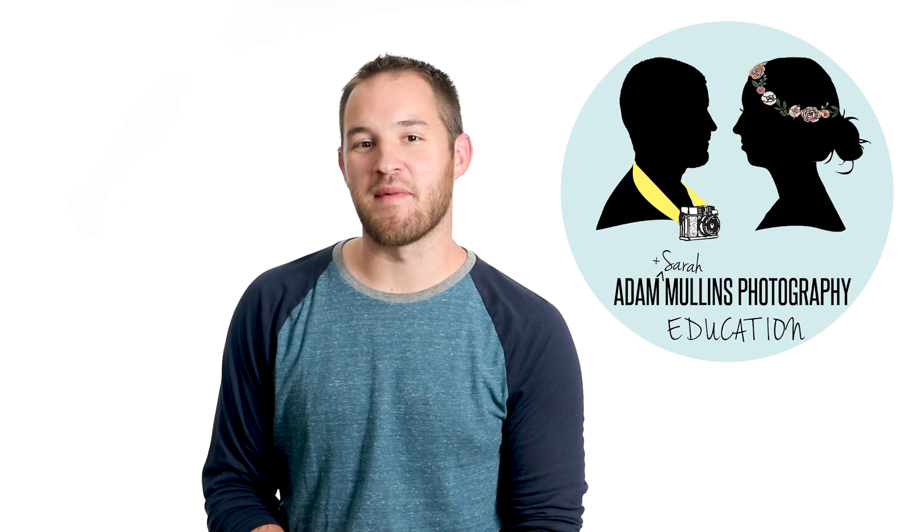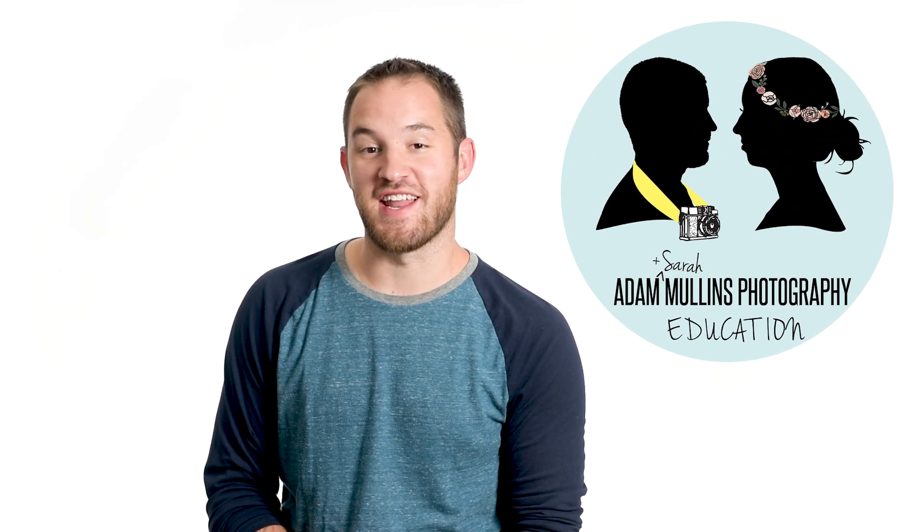Thanks for watching. Sorry for the change in lighting and background — I'm all set up for a shoot later today and didn't feel like rolling up my backdrops and changing my lights, so we're using a white backdrop. I thought I made a video about this already but couldn't find it, so what I'm going to talk about is crop frame versus full frame. I've had a couple people ask me about it recently.